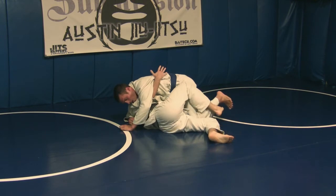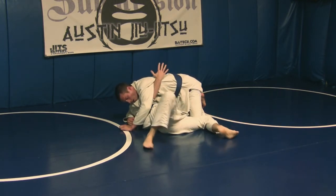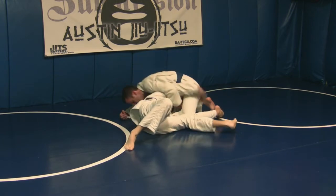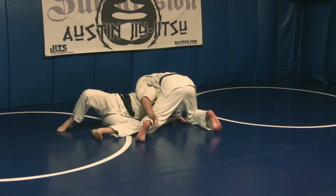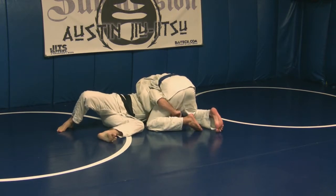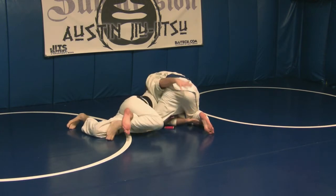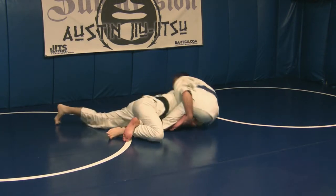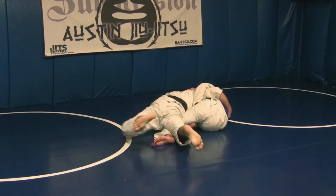Even if he's got this foot hidden, it's not a problem. What I need to do is get up under him and grab this ankle, bring it back. Even if he's hiding the grab, lock the Achilles, and roll my hip on top of his knee. Face heavy.